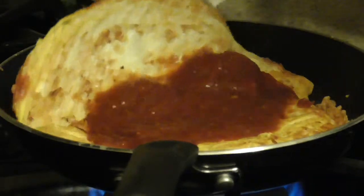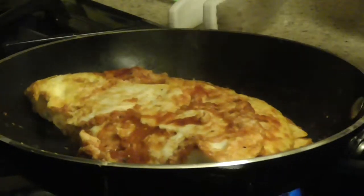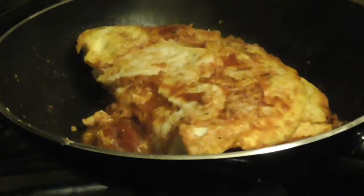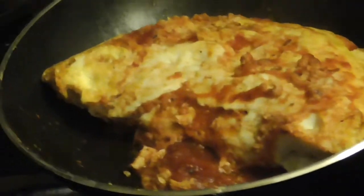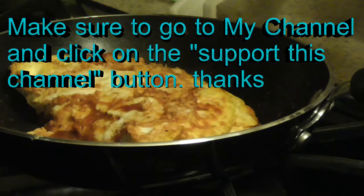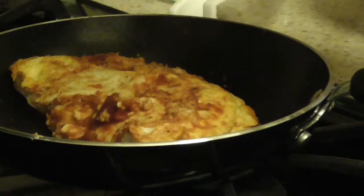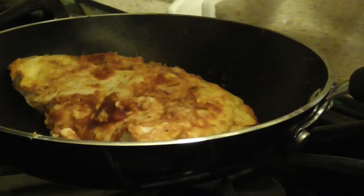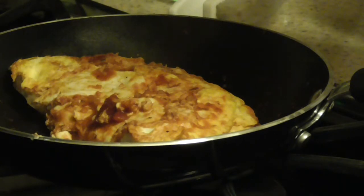Then you take your egg and fold it over — look at that! Lisa, is that not incredible? That's going to set off the smoke detector. You can learn how to do that! Yummy, that looks so good. That is my video on how to make a four-egg omelette with spaghetti sauce — looks good, smells great, tastes delicious. Hopefully you enjoyed the video. Make this and let me know how it comes out for you.